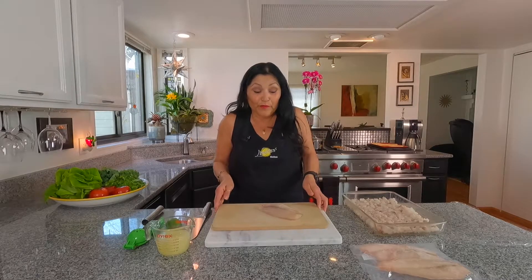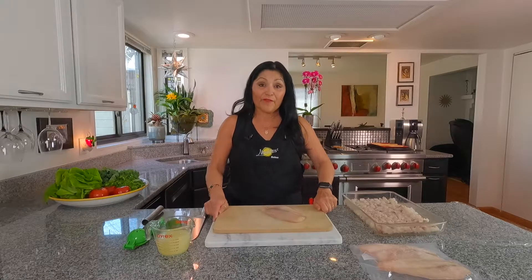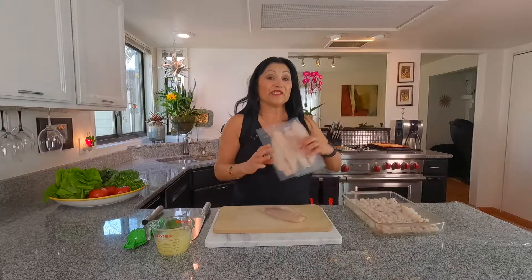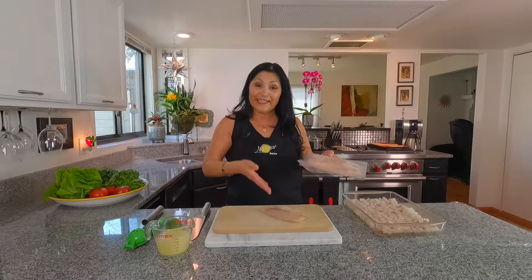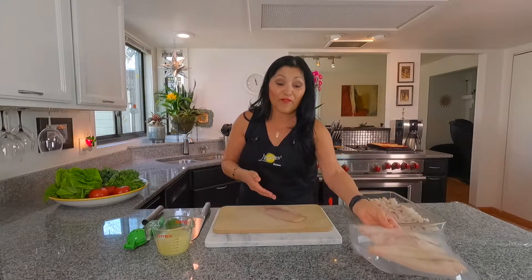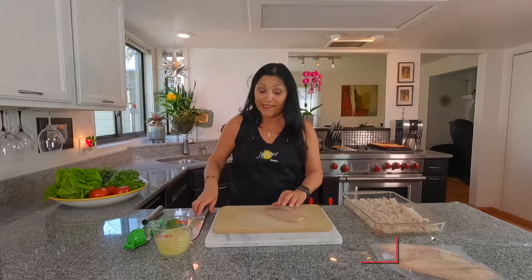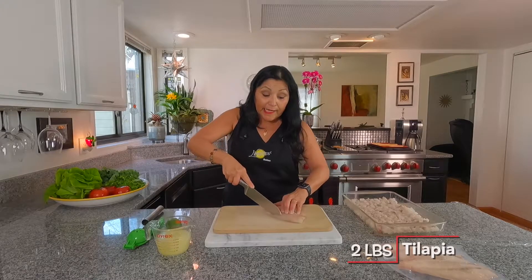Beautiful, beautiful cuts just like this. I actually got mine from Daya Campus Wellness Center and it comes vacuum sealed and frozen. So you thaw it out in the refrigerator, and if you don't get it there, get it at your local grocery store, nice and fresh. For this recipe, it takes two pounds — two pounds for this exact recipe.